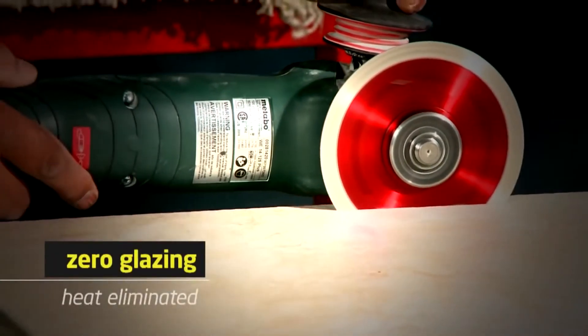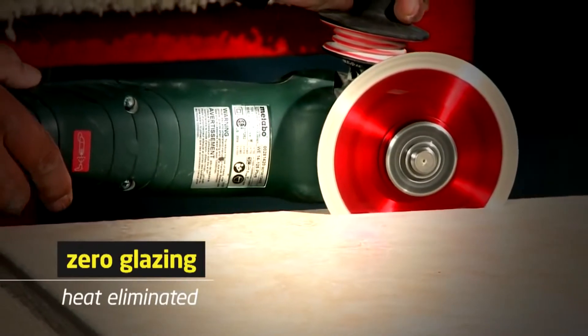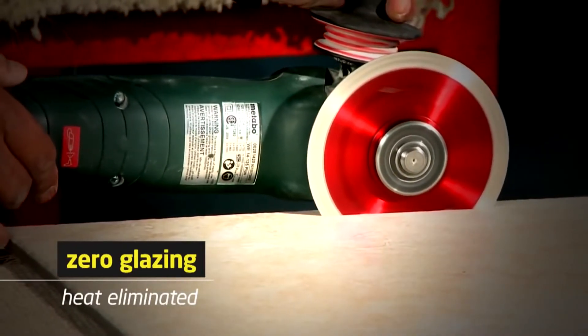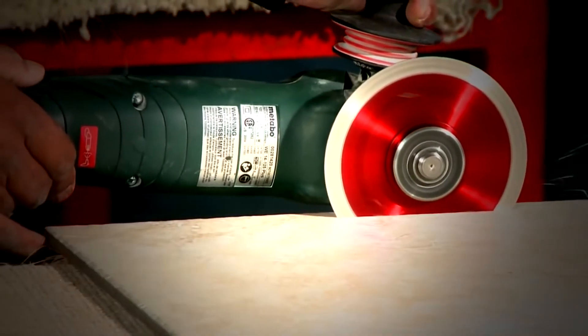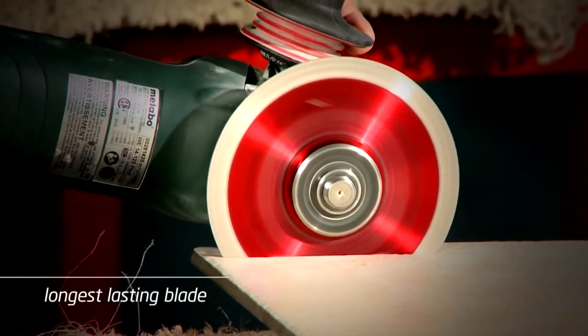Friction is the enemy of all blades. By eliminating heat, you remove the possibility of glazing. In addition, the lack of heat will provide you with the longest lasting blade you have ever purchased before.